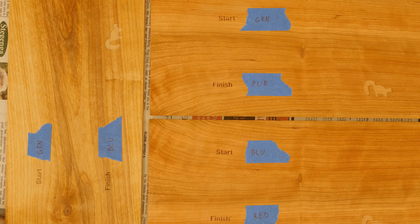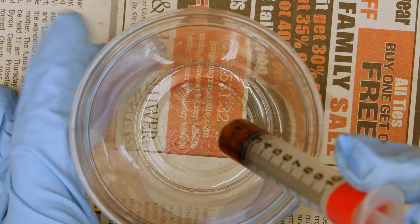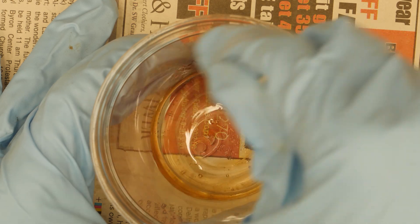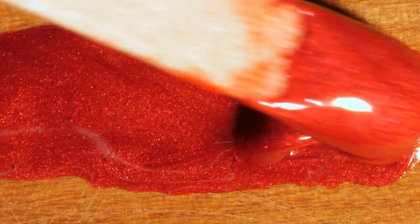These are my three cribbage boards ready to inlay. I'm going to inlay the black portion of the skunks and the text 'start' and 'finish' on each one. Because I can't see the other side I went ahead and labeled the colors I want to use for start and finish on each one so I don't get them mixed up. Because I have such a small amount of epoxy in total, I'm going to mix up a single batch and then take out a little bit and mix in the different colors. I've already put in 10cc of resin and I'll add 2cc of hardener to make a 12cc batch.